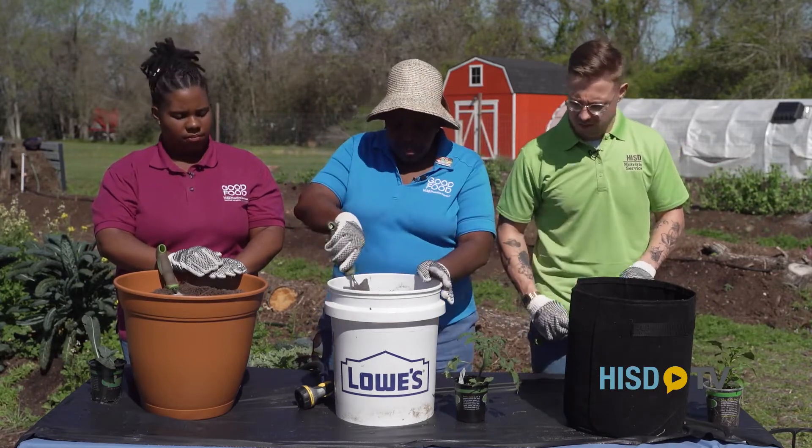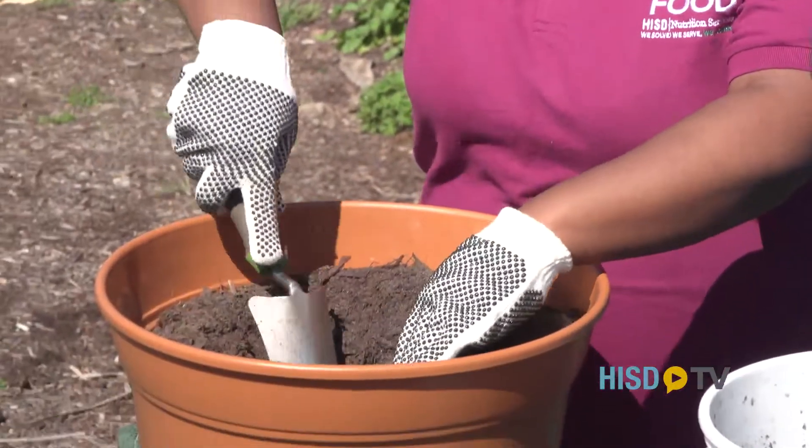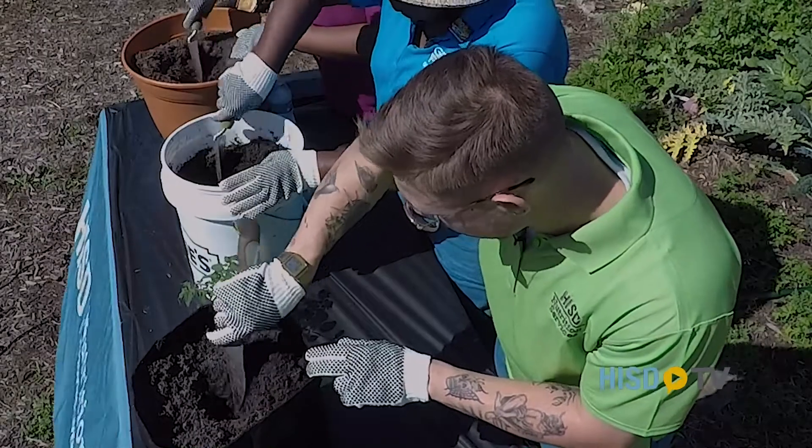Let's start by digging a hole — as round as possible and about four to six inches deep.